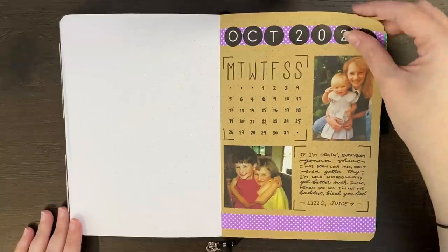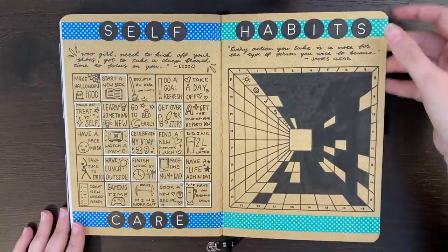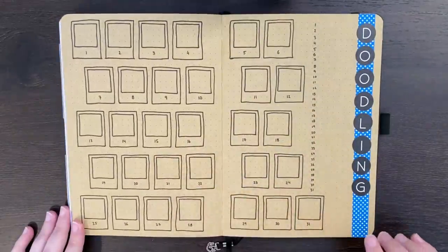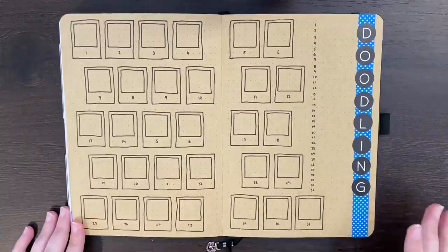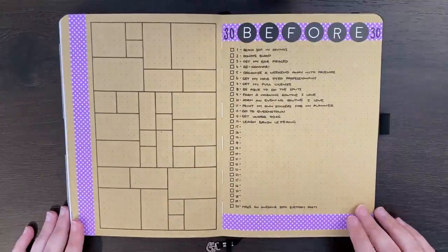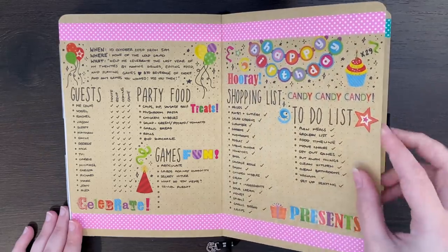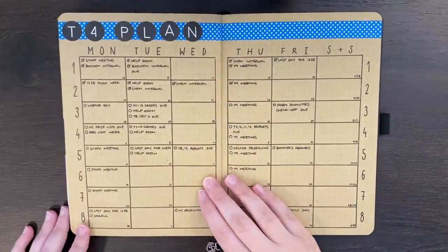So we had my cover page, my self-care bingo board and habit tracker, chores tracker and steps tracker — both of these need some filling in. We had my doodle page, which you can see hasn't really been a doodle-a-day kind of thing, but I'm hoping that at some point this weekend I'll get in and actually fill in some of these boxes. My 30 before I'm 30 spread, my birthday planning page, October challenges page, and my term four timeline page.